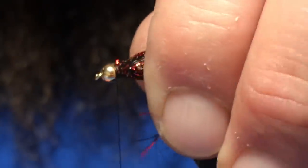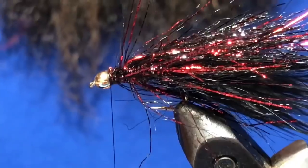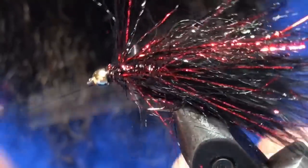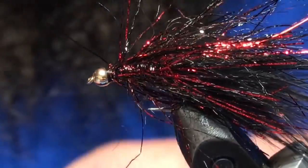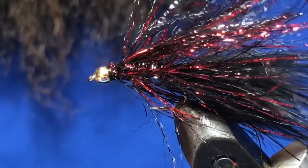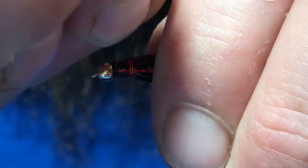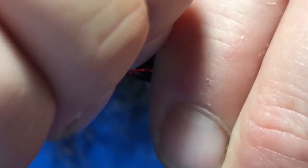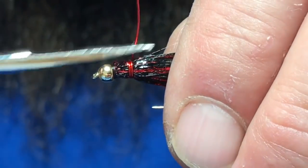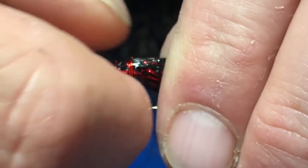Trim out the excess, do a couple of wraps, then come in with your whip finisher for a couple of whip finishes. Now with the wire, you're going to make one and a half to almost two wraps right there near the bead, then trim that wire and tuck it in.